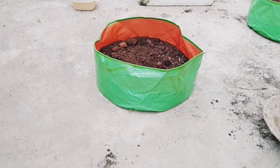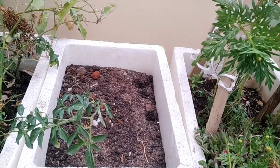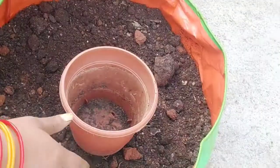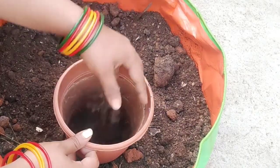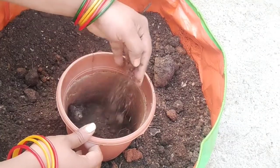I need to put a water bottle in the water for the flower plants. The flower plants have flowers and are ready for care.